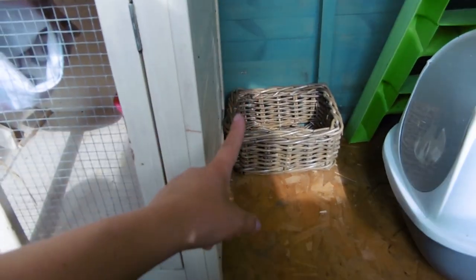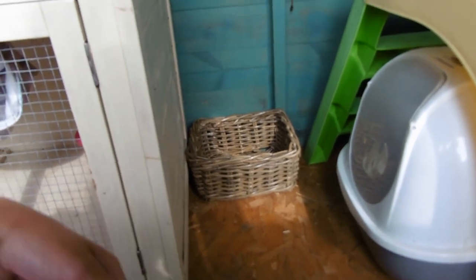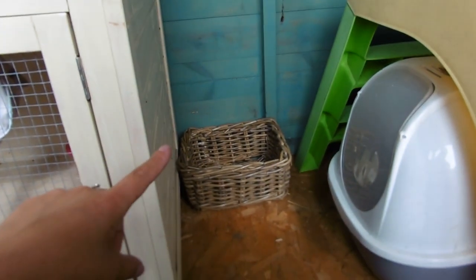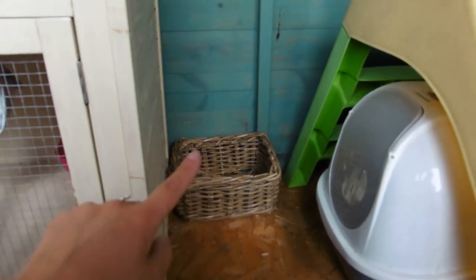They have that basket there which is going to be their toy basket when they've got loads more little toys, because I will spoil my ferrets. Once I've done my online order I'll be using that to put some of their toys that they don't have out in there, so they can get them if they want.